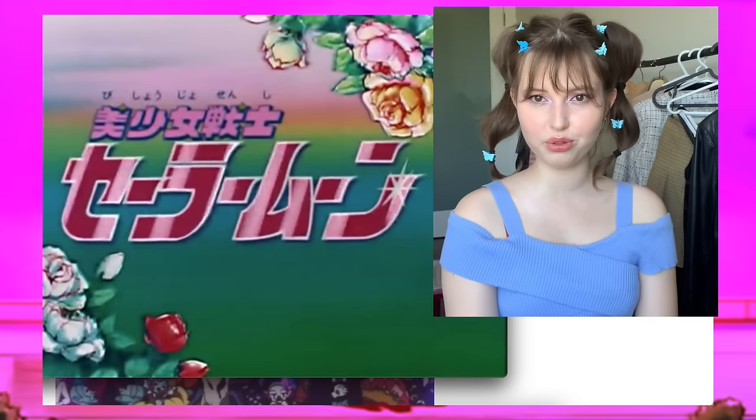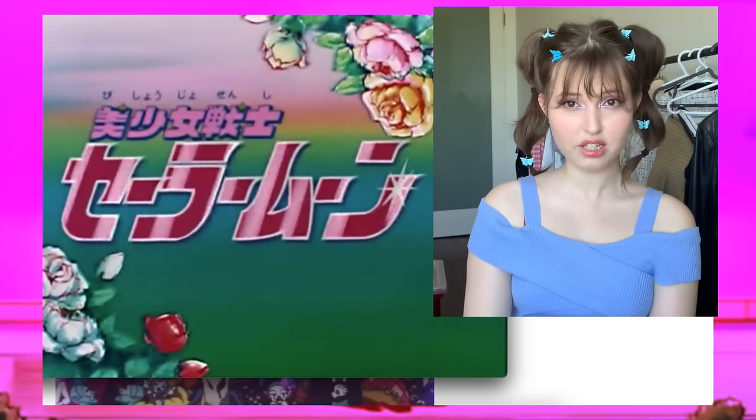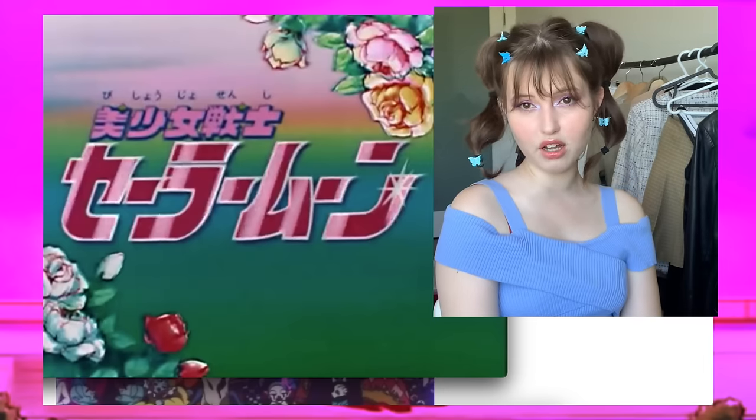Welcome to the review of Sailor Moon — the 90s show specifically, with some manga and Crystal references as well. There are going to be four sections in this video, and each section will be introduced as it comes along. Enjoy!